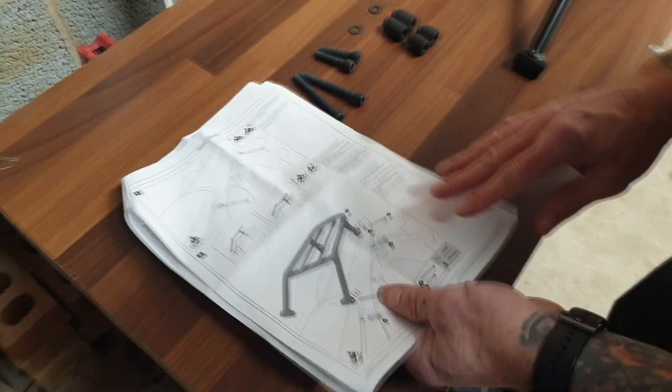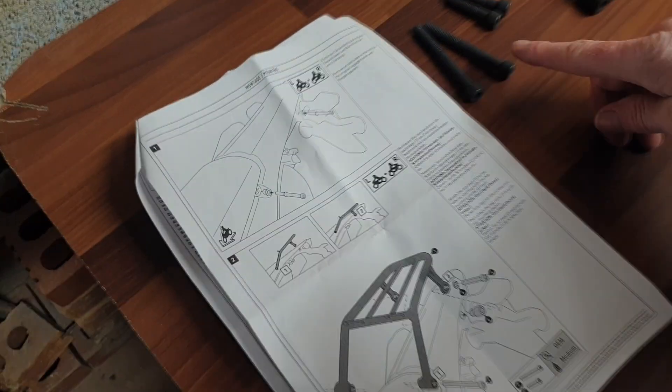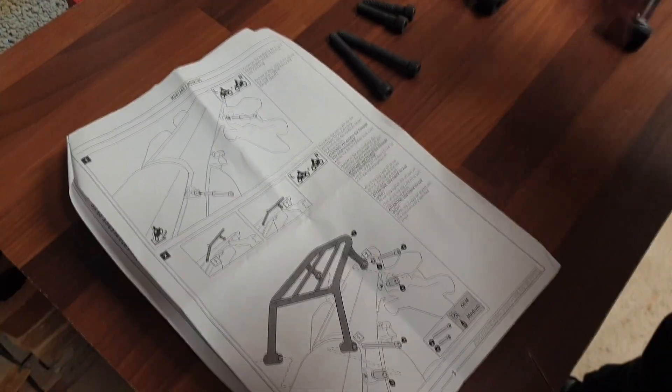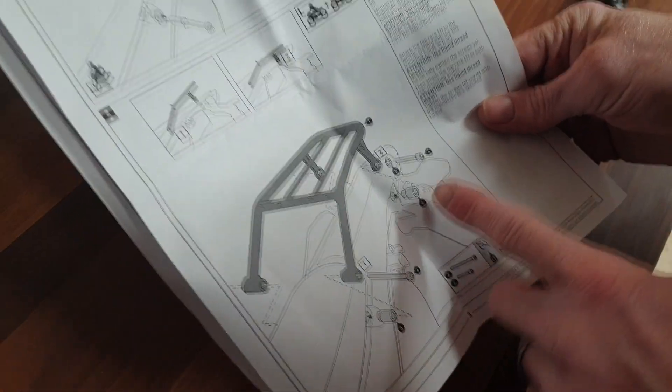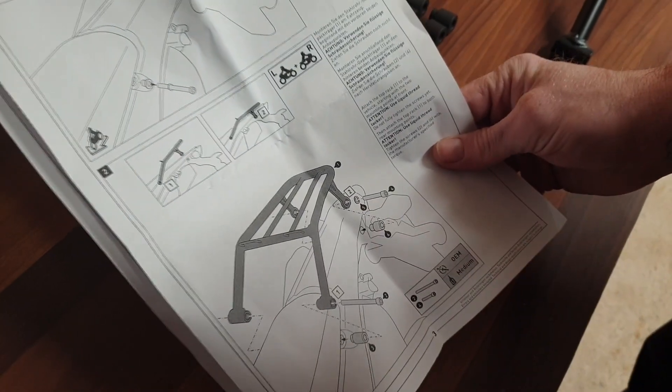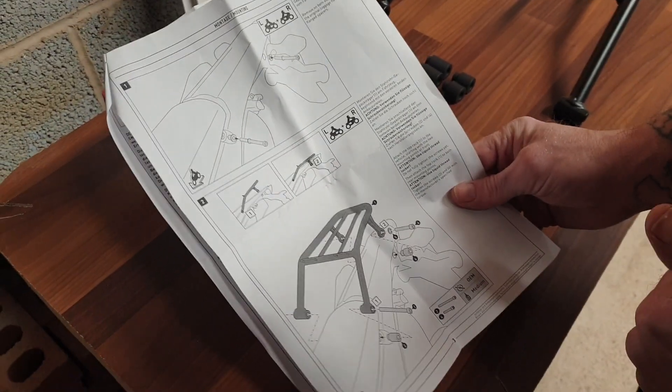Now flip over the instructions. The longer bolts with the longer spacers go to the front of the bike as per the diagram, and the shorter bolts with the shorter spacers go to the rear of the bike. So let's get that fitted.